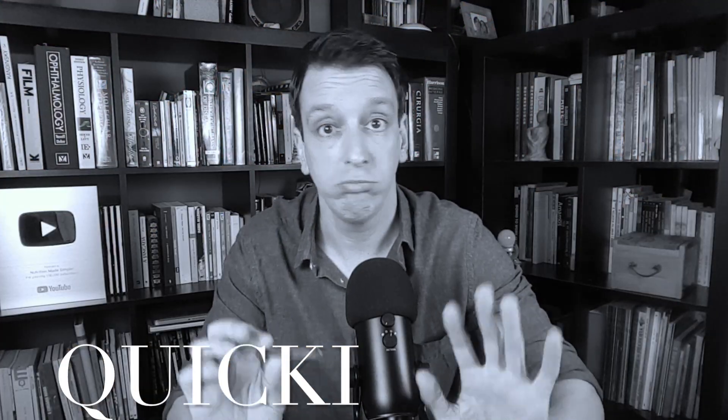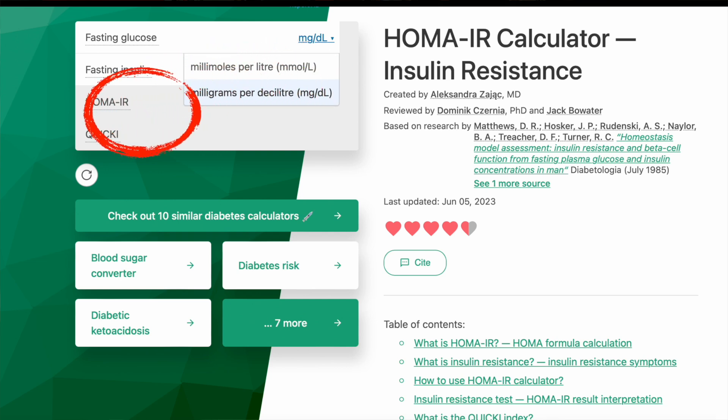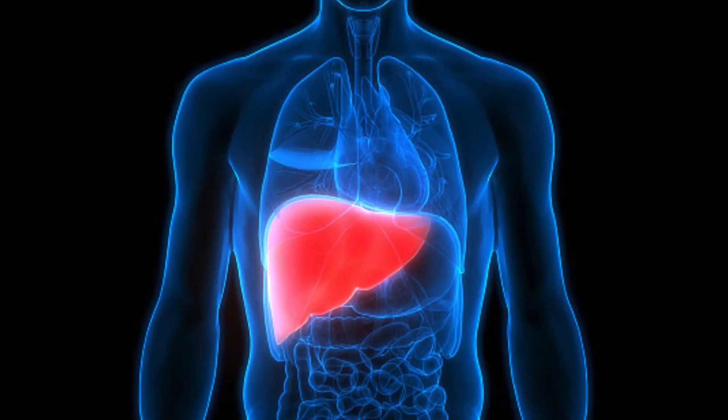There is another formula that uses the same readings — fasting glucose and fasting insulin. The formula is slightly different and it's called the QUICKI index. It's roughly equivalent to HOMA-IR, and the same online calculator I'll link for HOMA-IR also gives you the QUICKI index. Also worth noting: these formulas that use fasting values mainly reflect insulin resistance in the liver — your hepatic insulin resistance.